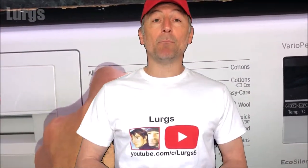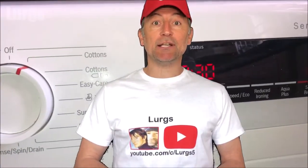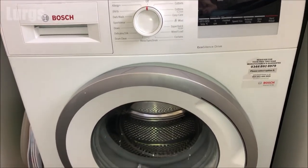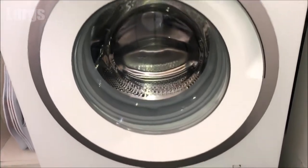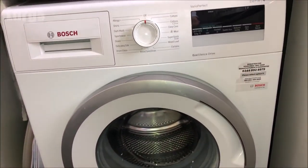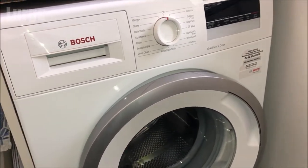Hello everybody, Lurgs here, welcome to my channel. Today: how to keep your Bosch washing machine hygienically fresh. It's really important to keep your washing machine hygienically fresh because you don't want dirty washing or smelly water in your washing machine.